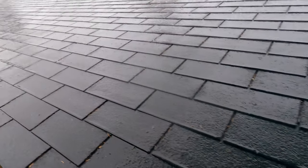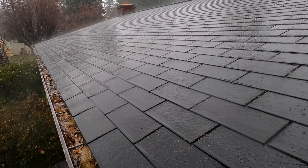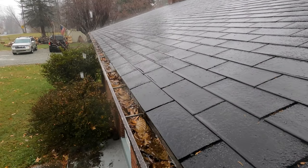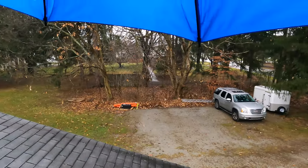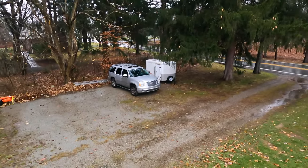I don't even clean this gutter. You can see the rain and it never overflows. It's unbelievable. Let me show you another gutter — this one is getting full of water, look at it.